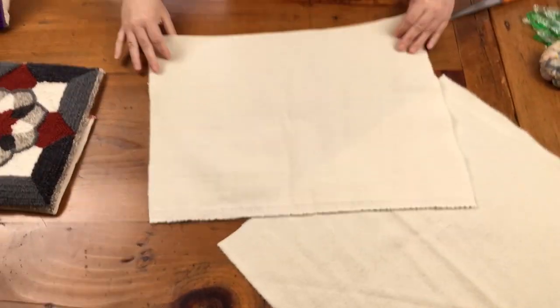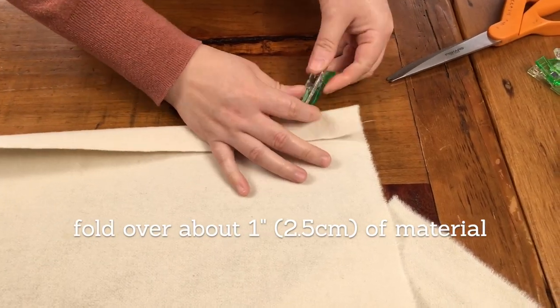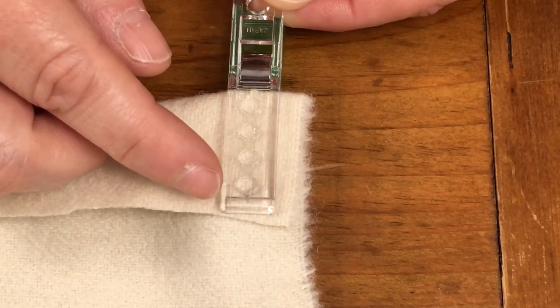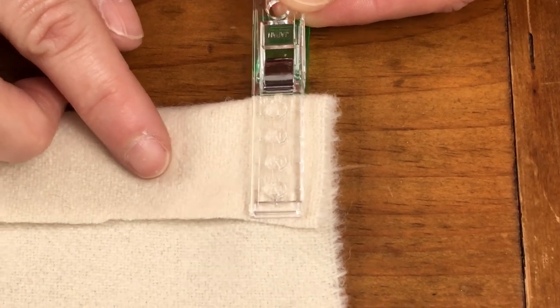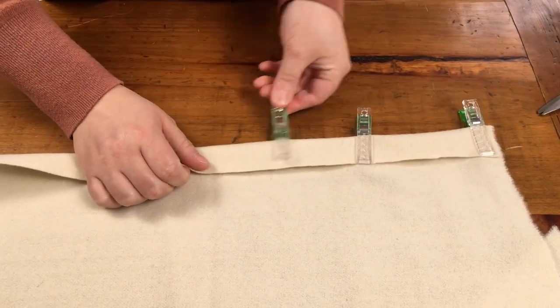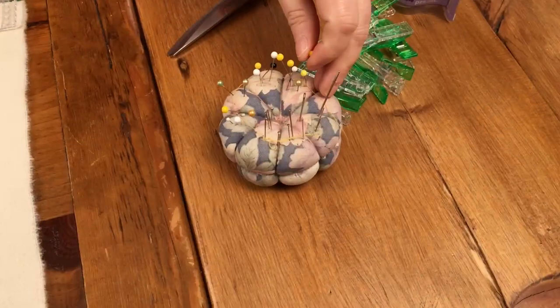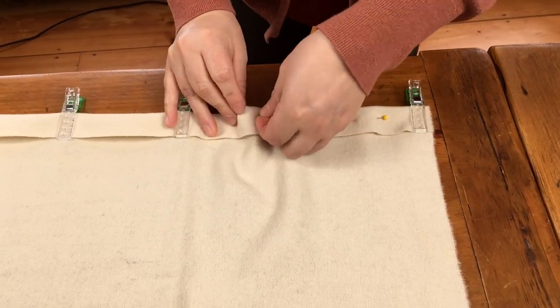Now we're going to take each piece and fold up our hem edge on the wider 18-inch side. I use these handy jumbo wonder clips which have measuring marks on them so I can get a nice even width hem. I like these clips because they are easy to measure with, but if you prefer you can just straight pin the hem to prep for sewing. These straight pins are easy to maneuver through your sewing machine as you sew.